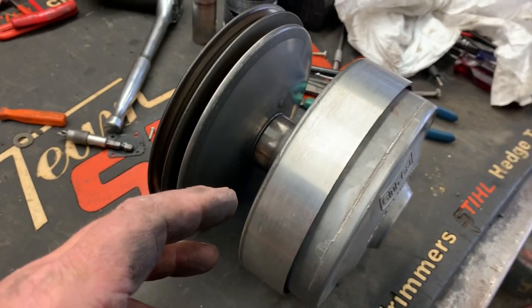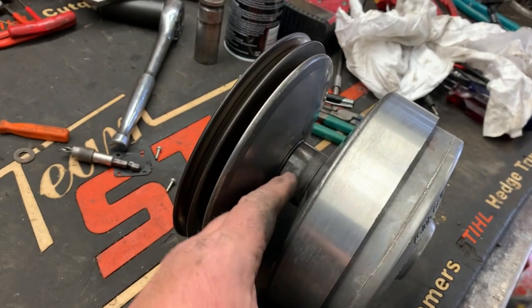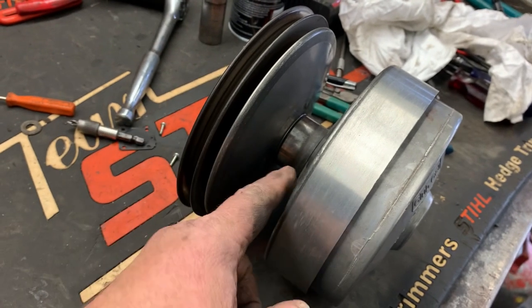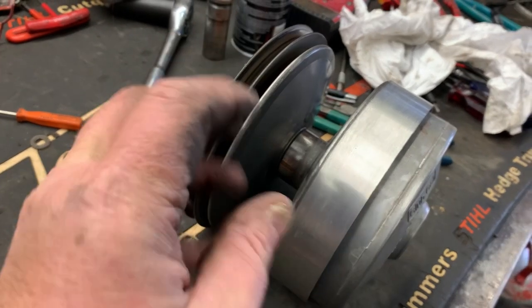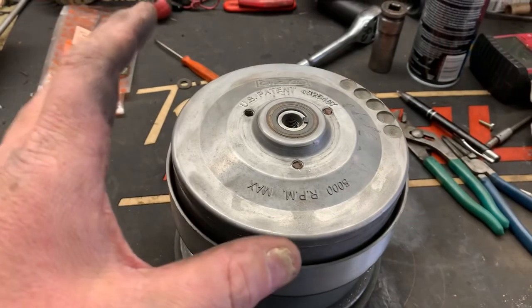The way these clutches work is that when the engine is running at idle, the clutch is in this open position here. But as the engine speeds up, the clutch is going to get narrow and the belt is going to ride up higher and higher. That's what gives you your variable speed — this is a variable speed clutch.